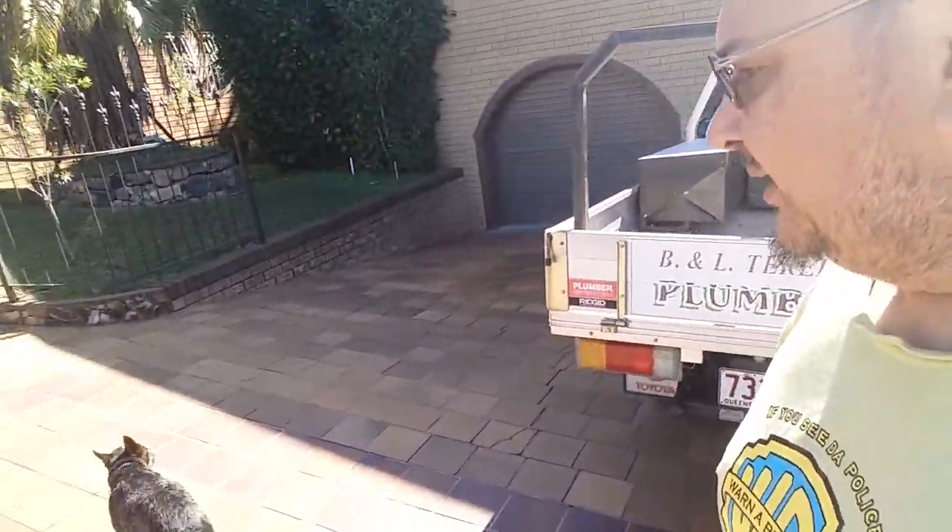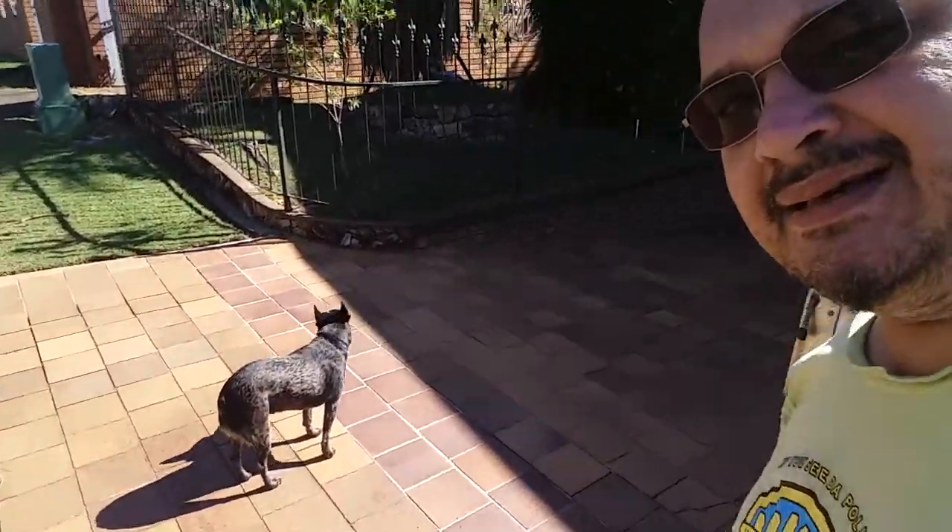Anyway, the camera's starting to flash so I'll let you go and I'll get back to you with another update later on. This is me and Sabaka here — she's saying hello. All right, Awesome Aussie, see you later, bye!